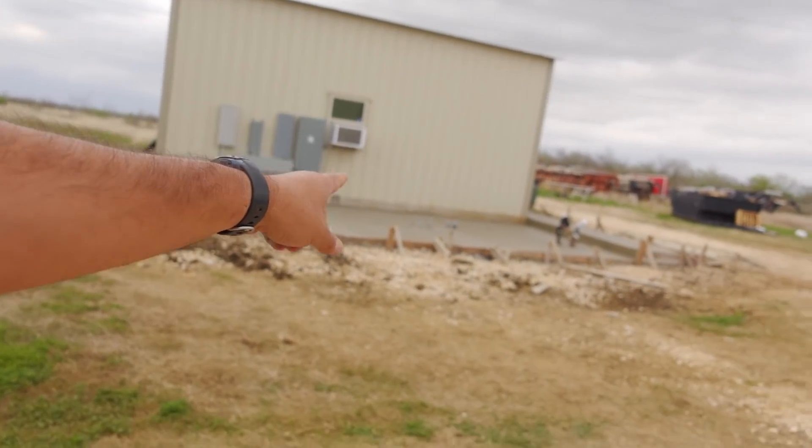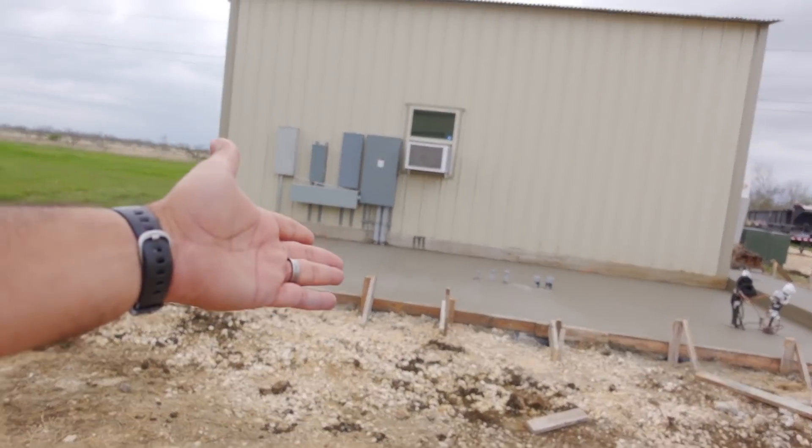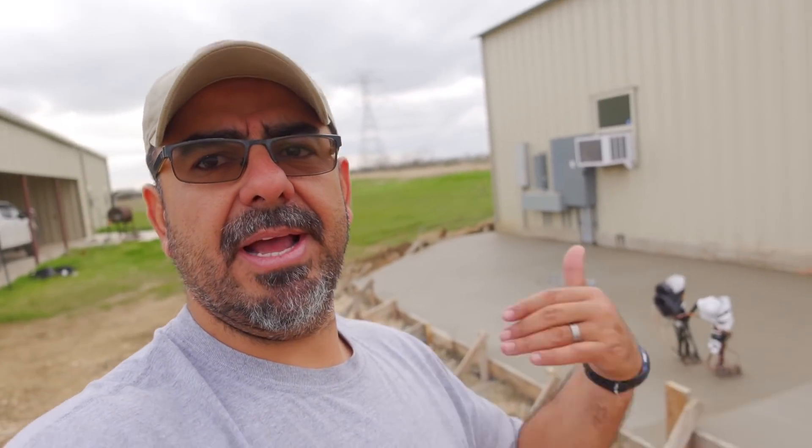I'm just going to have to work in the dark. Even if they set the transformer, the electrician can't be here for a couple more days. The immediate plan is to hook up the compressor over here and run air hoses over there. We're making progress, but every time I take one step forward it feels like I'm taking two back. But that's the name of the game.